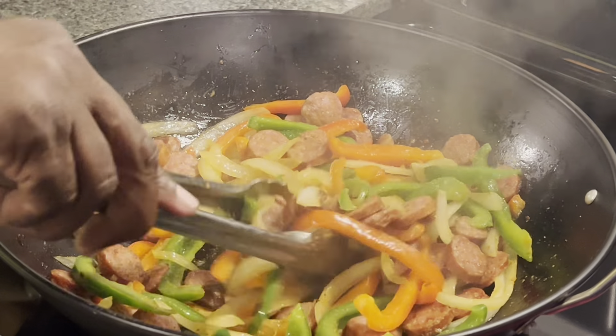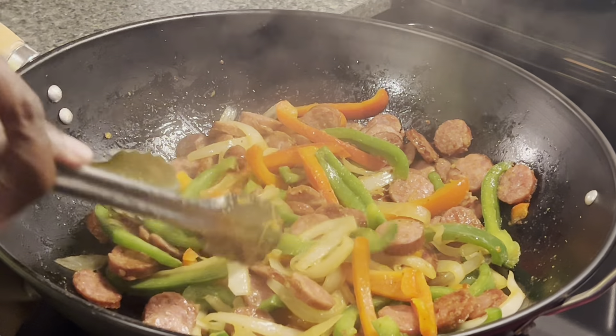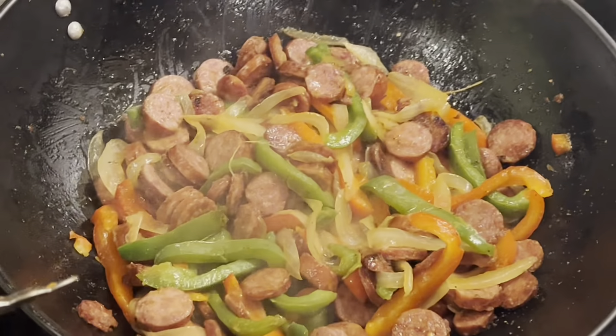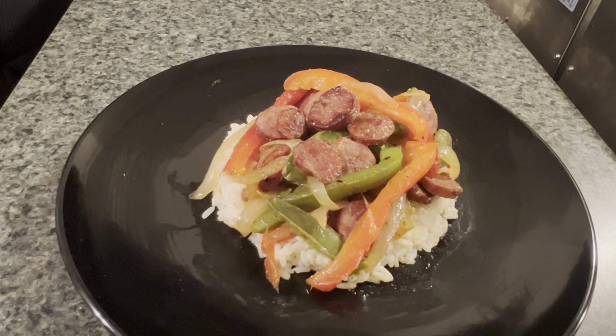Well guys, it's almost done. You just want to get the vegetables so they're soft and sautéed real good. Almost finished. We'll be back once it's finished and we're going to plate it and show y'all the end result. All right, there it is — she's done, ready to be plated. The Drake sausage and peppers, all done and laying on a bed of rice. It's going to be mm, mm, good.